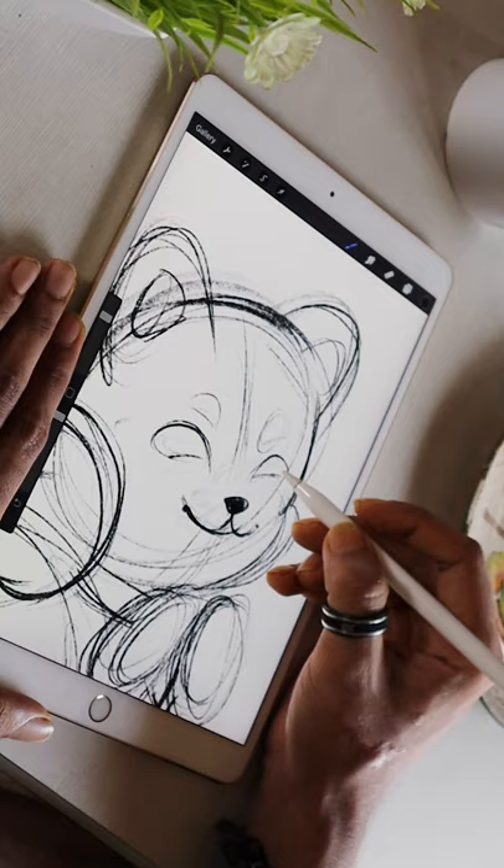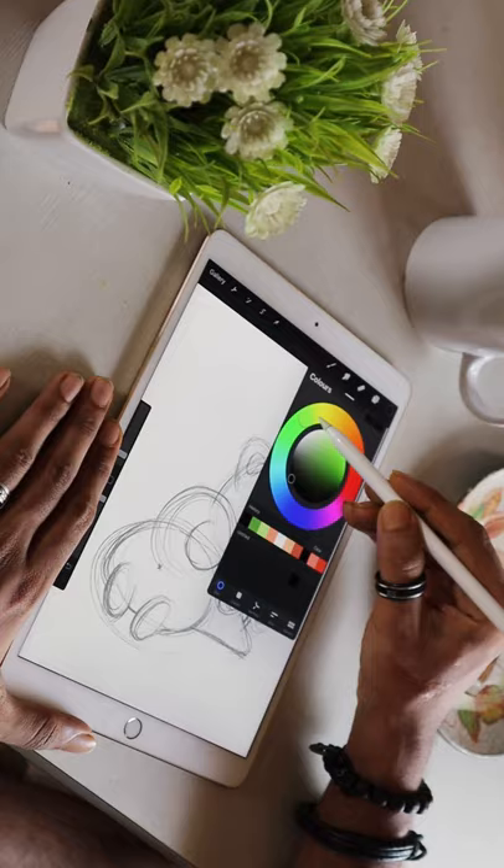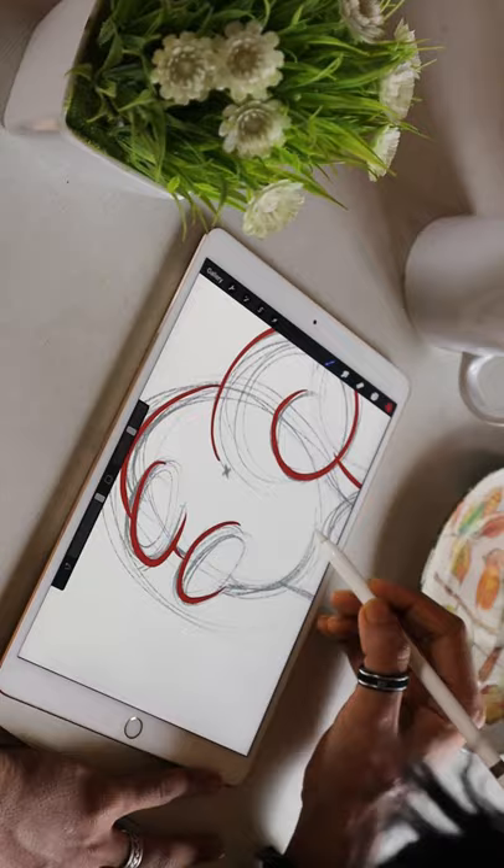Are you serious right now? I'm trying to make an educational video out here. Go ahead and add the boundaries or the outline using a red or a brown color.